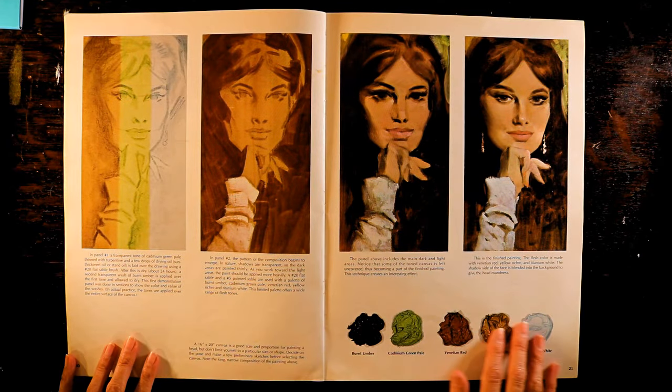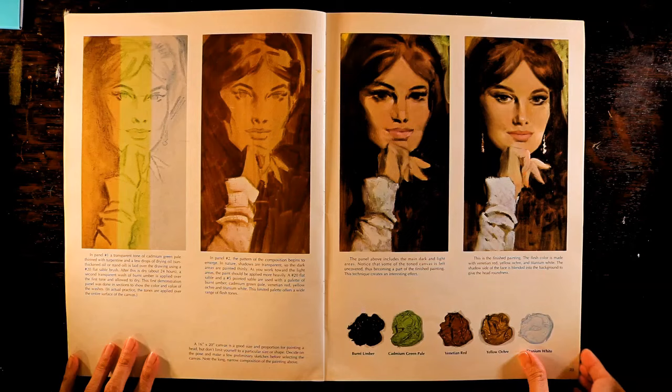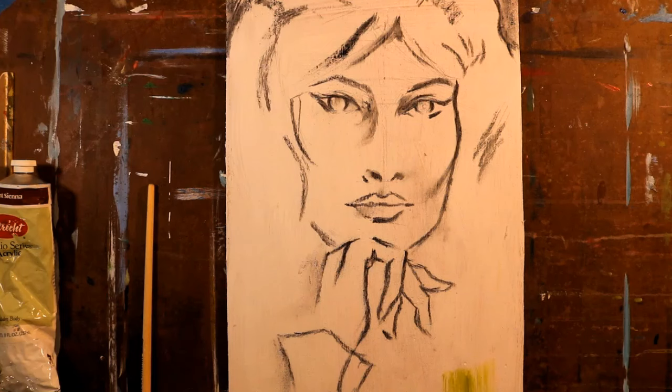While I undoubtedly read this book from cover to cover within the first few minutes of having it, I don't recall ever actually doing any of the exercises from it, although I'm sure I gleaned lots of tips and pointers about how to draw the face and features, lips and eyes. That's why I'm taking the liberty to do it today.